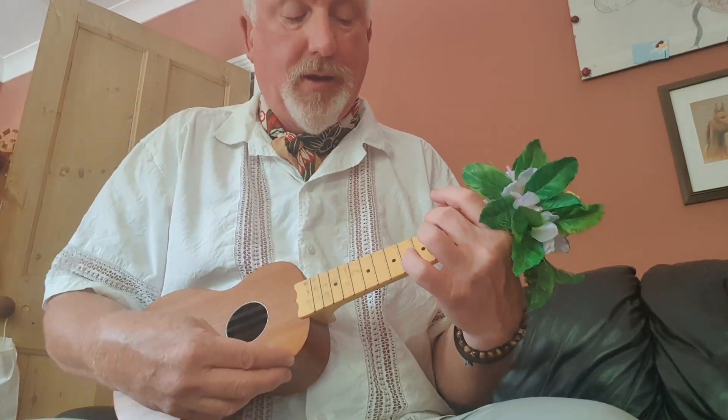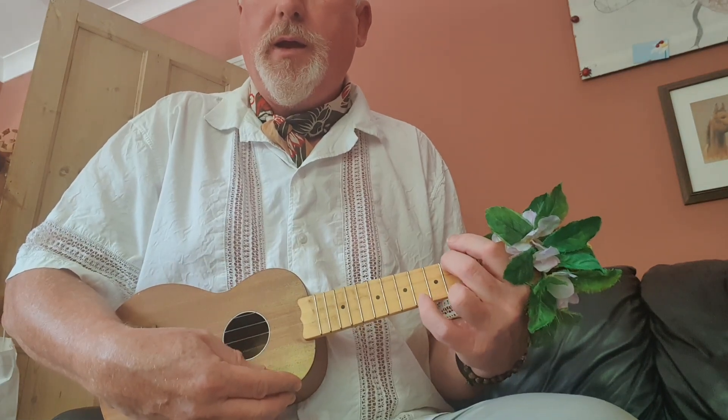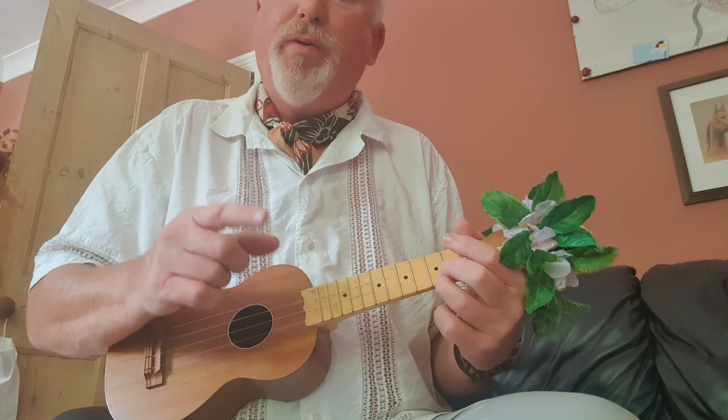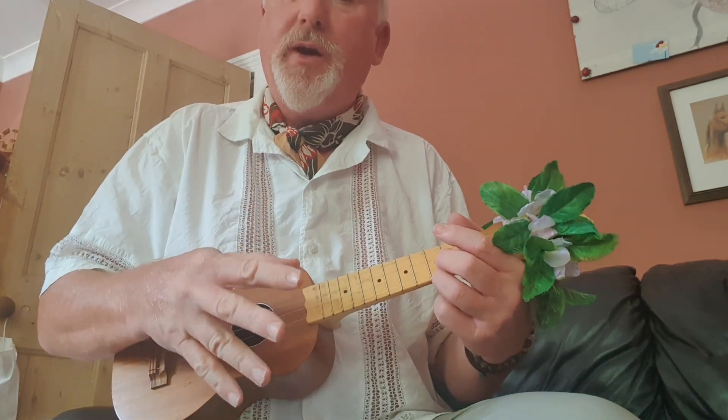Now, for A minor, I'm using my ring finger and my little finger. There comes the C. I'm not playing another melody note outside the chord — I'm actually playing the chord.